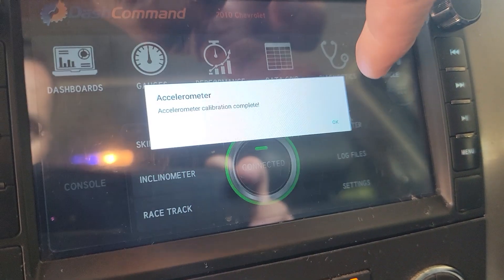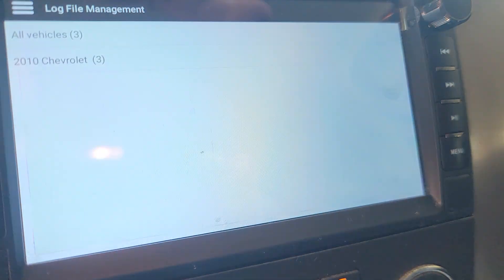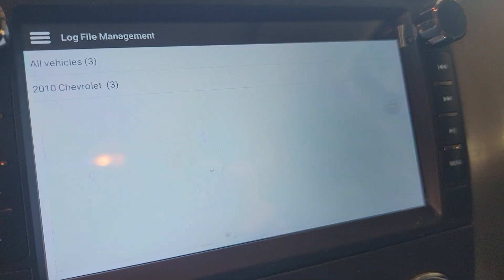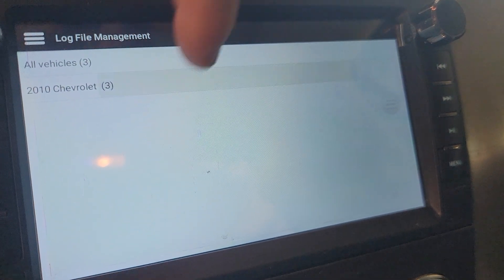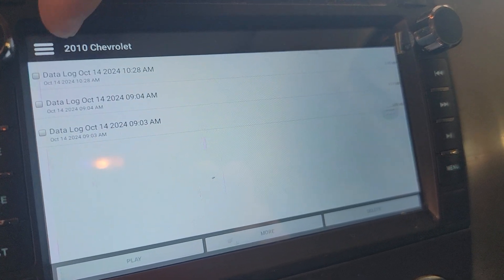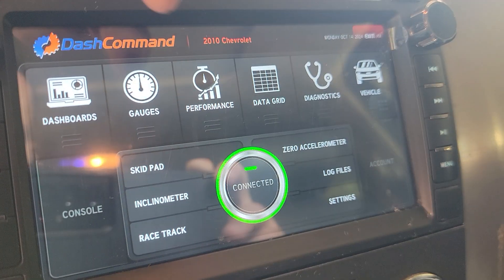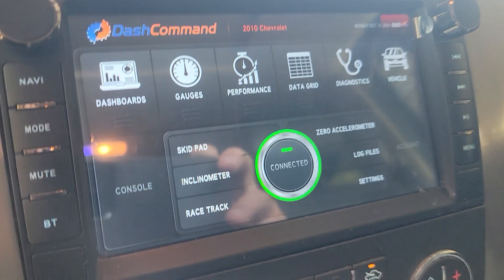Zero the inclinometer — okay, zero there, sure, I'm on level ground. Log file — log, dead log, I don't know what all that is. Maybe you'll find it useful. And then the settings.